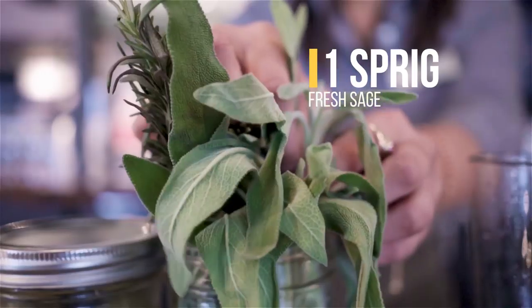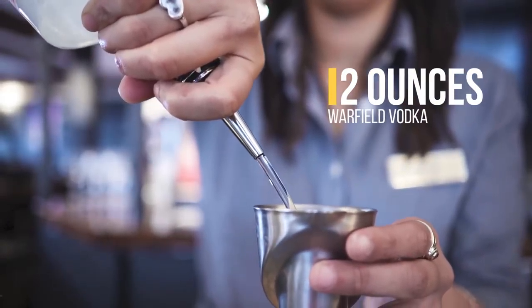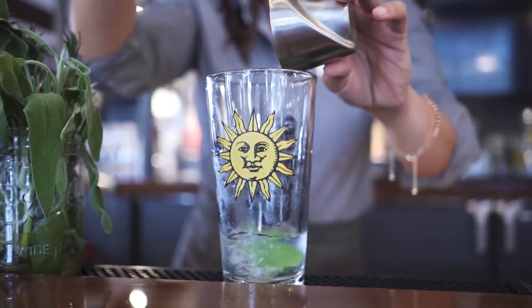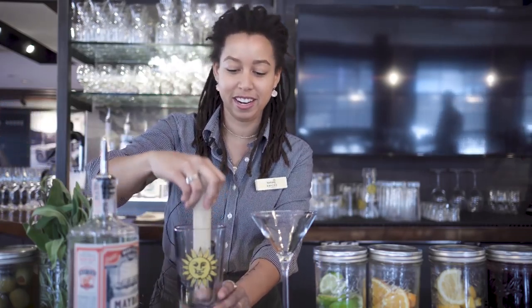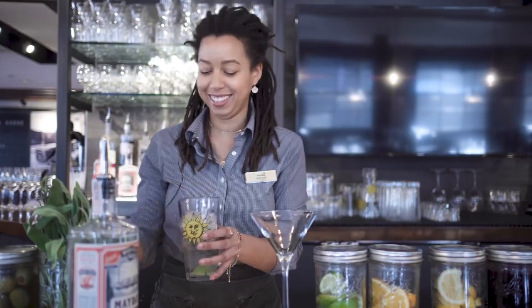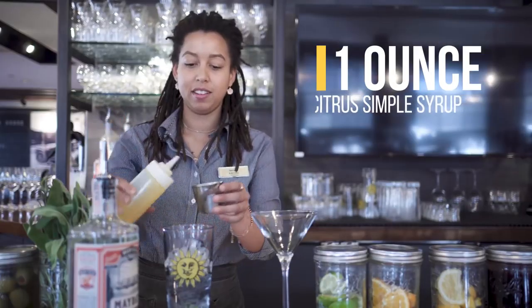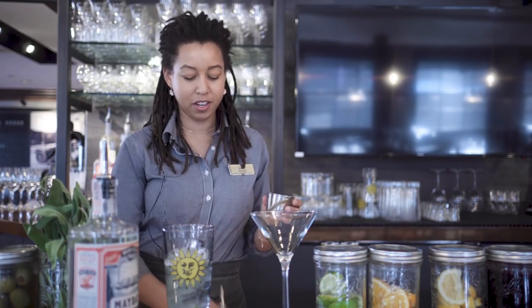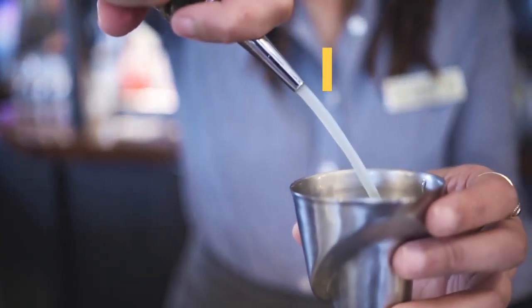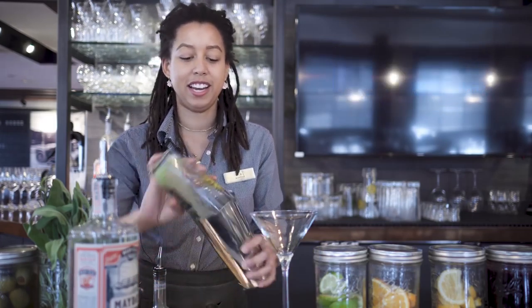We take fresh sage, put it in our glass with two ounces of Warfield vodka. We're gonna muddle that in there so it gets a nice sage flavor. Then we're gonna add some ice. Then we add citrus simple syrup and our fresh lemon juice.